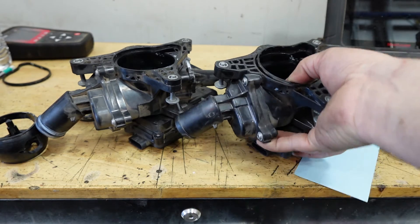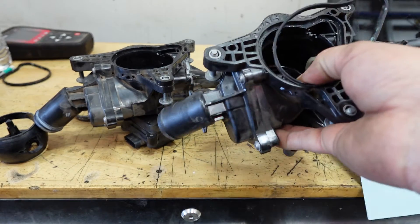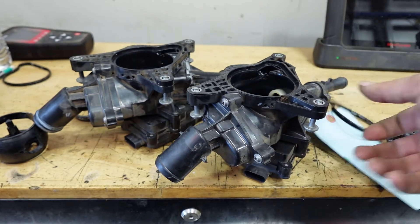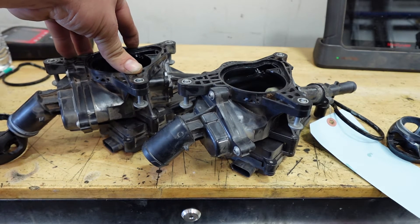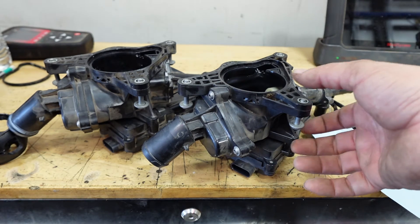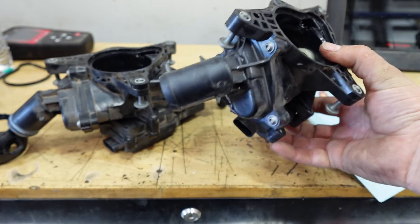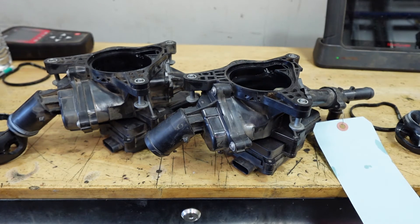That's pretty much it — I just wanted to give you guys a quick teardown and show you how these electronic thermostats work. Honestly I don't like them; I prefer a good old-fashioned mechanical thermostat. Good news is the new 2024 CX-5s have a revised engine — they have an EGR valve and they did away with these. The new CX-5s come with good old-fashioned mechanical thermostats, at least here in the States. If you enjoyed the content, leave a like, comment, and subscribe. Hope you guys have a great rest of your day — catch you on the next one, peace.